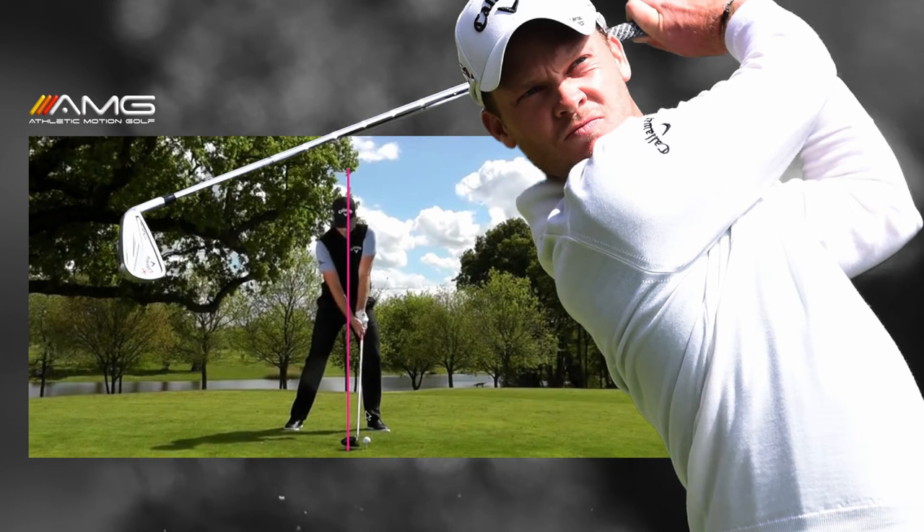We're going to use just one line here — we'll call it azalea pink — to demonstrate what he does really well in his swing. If you notice, he has the look of leaning to the left, and I've heard some people comment that he's kind of a left leaner. Let's take a look and just see exactly what he does. He certainly looks like he's favoring that left side.